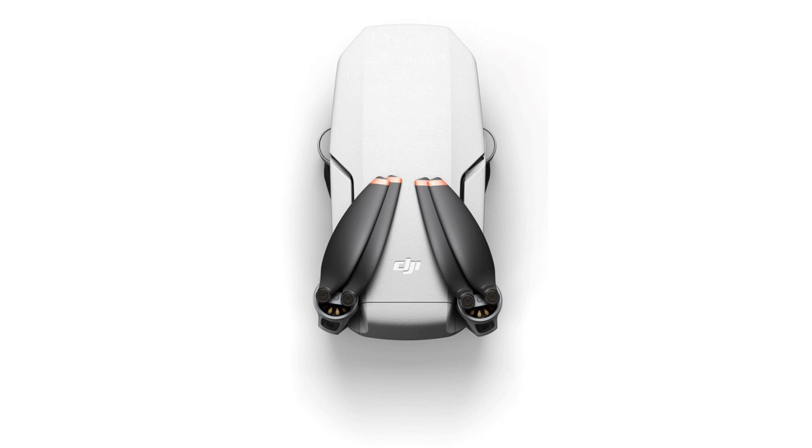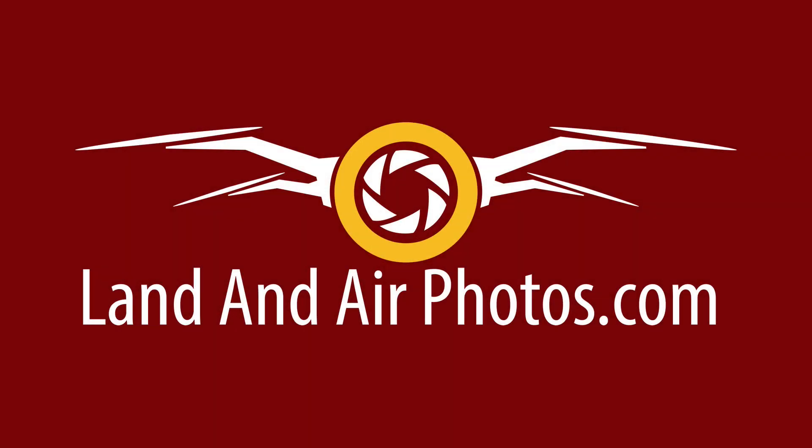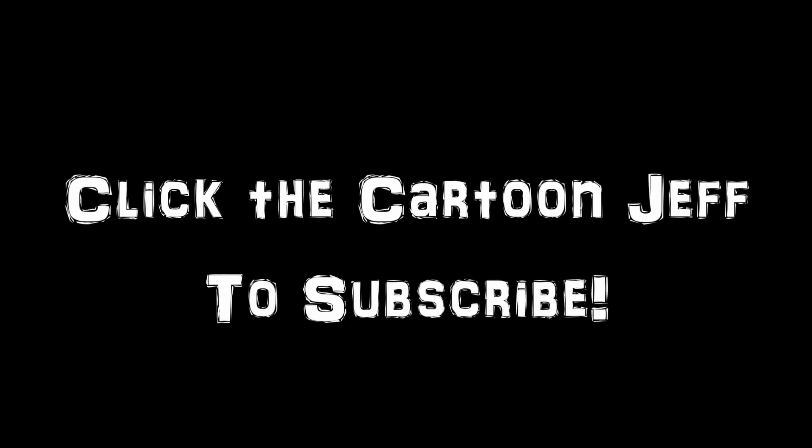Also, the Mini 2 is more expensive, so it's closer in price to the Mavic Air 2. Will the reduced savings make the Air 2 a better value? I've got the Mini 2 on order so I'll be testing how it handles wind, what kind of value it offers and a lot more in an upcoming non-fanboy review. Be sure to subscribe so you know when that's published.